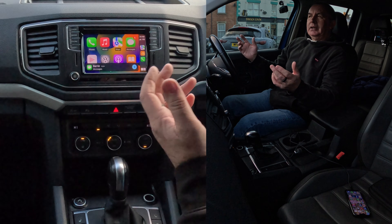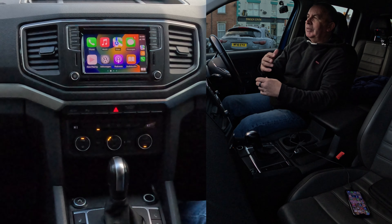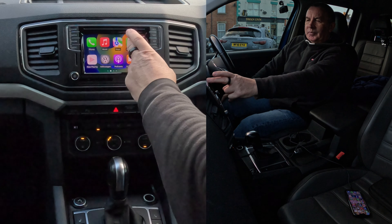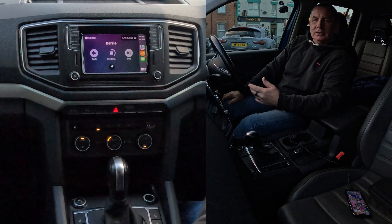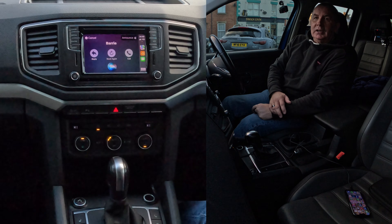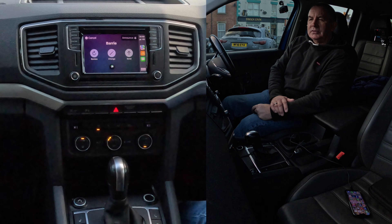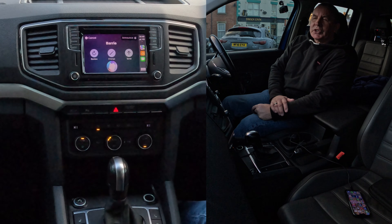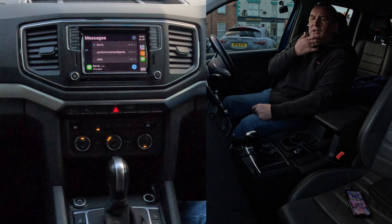You'll see a notification on the Messages icon. If someone sends you a text and you click on it, you'll see Barry's message. Once you click on it, it reads: 'Just testing the Apple CarPlay system in this 2019 Volkswagen Amarok — would you like to reply?' Say Yes, then dictate your reply: 'It's a great system, I've seen it in all the cars.' It reads it back — send or change it. Say 'Send.' Done.